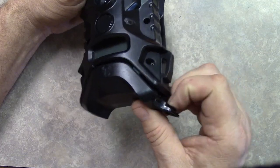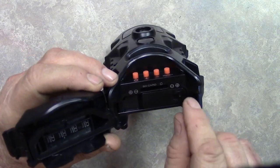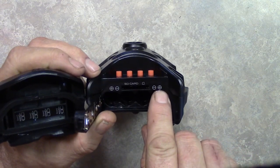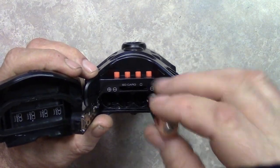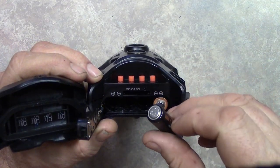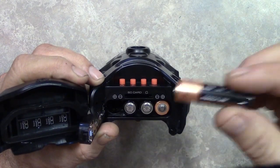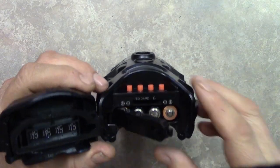Here's the battery compartment. Pull this little tab back and lift this little lid. It shows you how to put the batteries in — positive, negative, negative, positive. We're gonna put the batteries in accordingly: positive end first, both of those go up, then the negative side, then negative again, then back to positive.